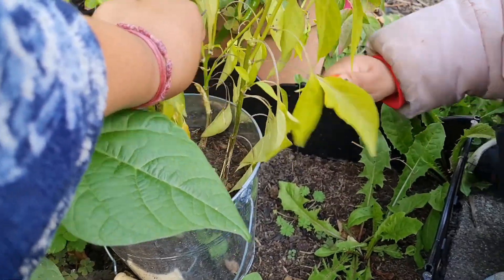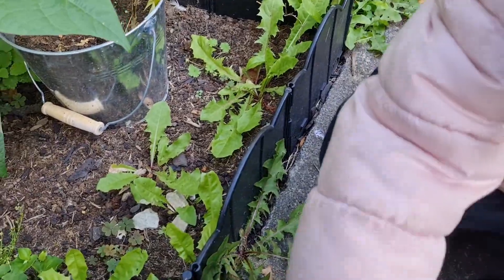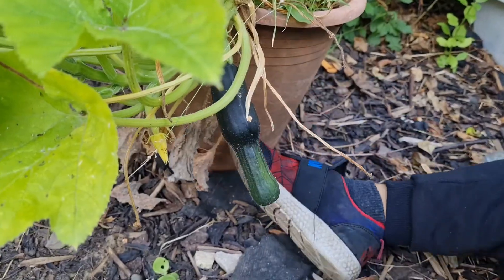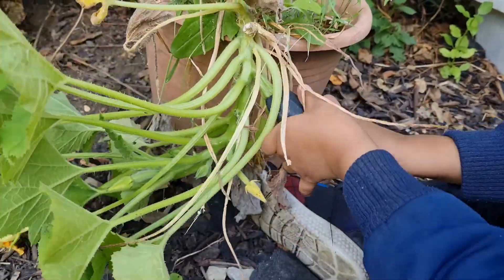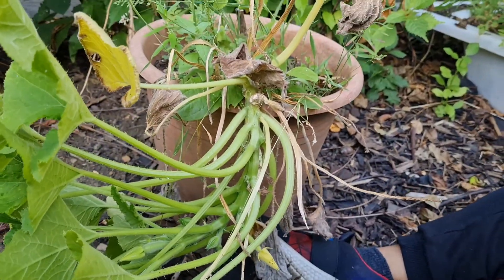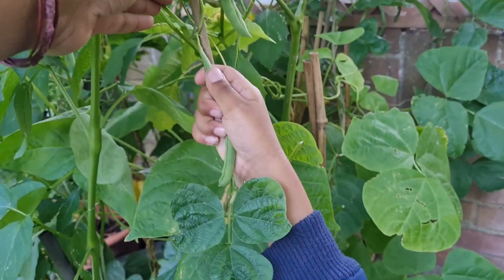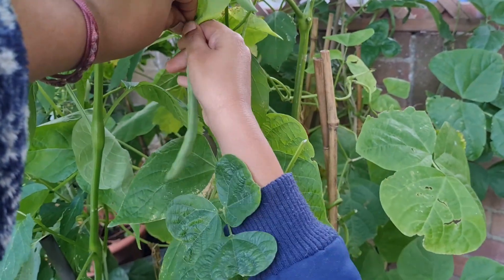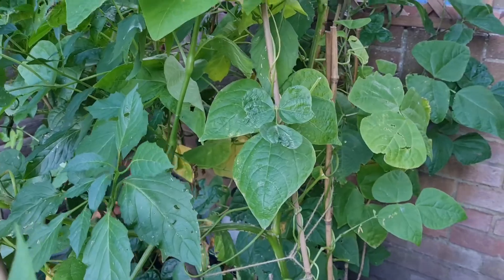Gently, gently. I'll put it in there. Nice! It's gonna be old. Pull this one out. Gently. Try and hold the plant so you don't break the whole plant off. That's it. Well done. This one, gently. Gently. Gently. That's alright, get it from the top. That's it! Good job! Go put it in the box.